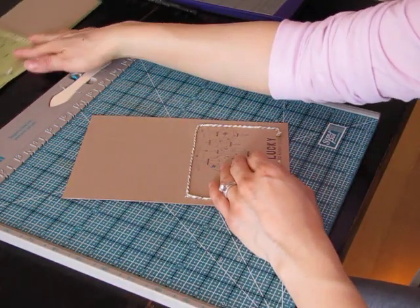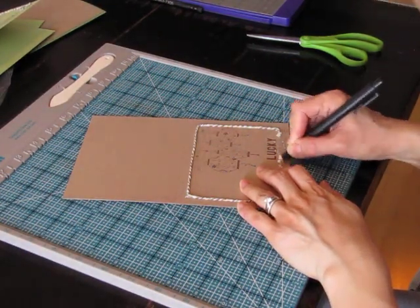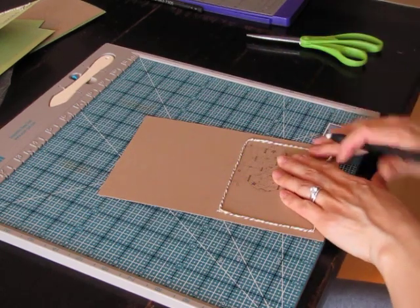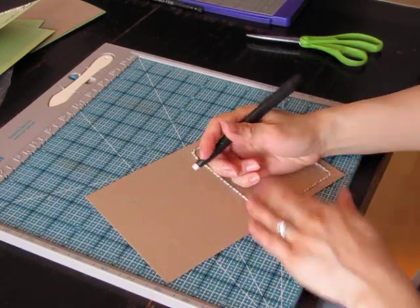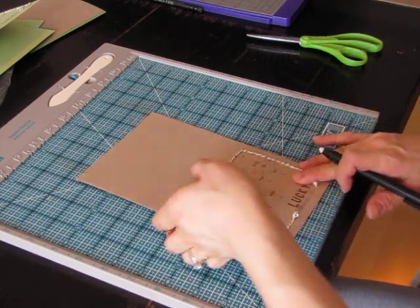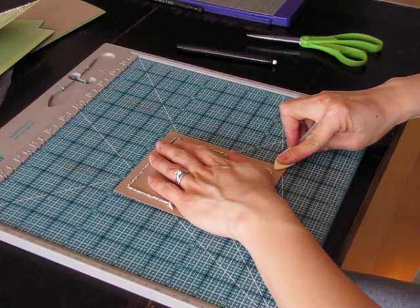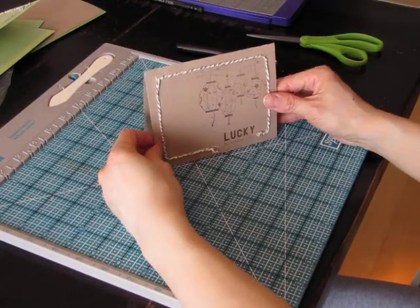Now that the ink is definitely dry, you can just erase the lines that are showing. Then I always score my card or fold it when I'm done, just because when it's folded it gets in the way of the stitching. And there we go.